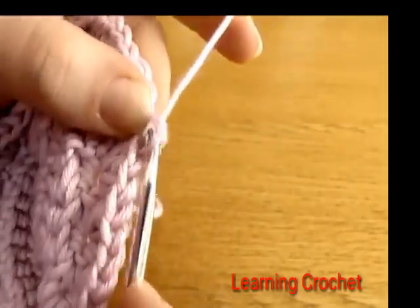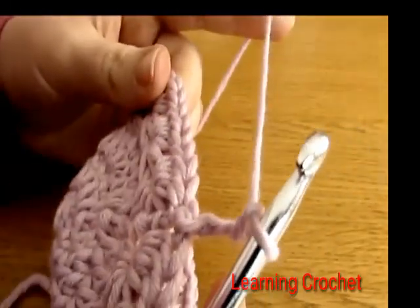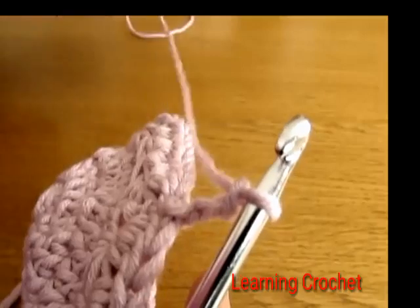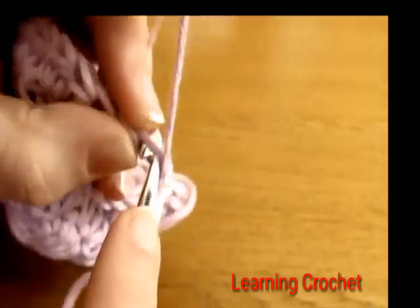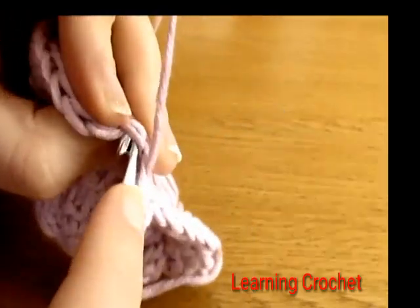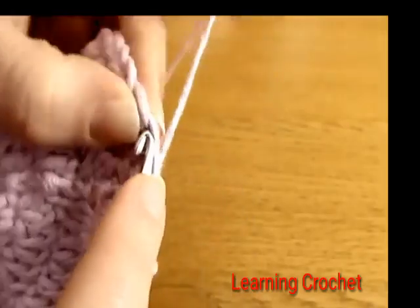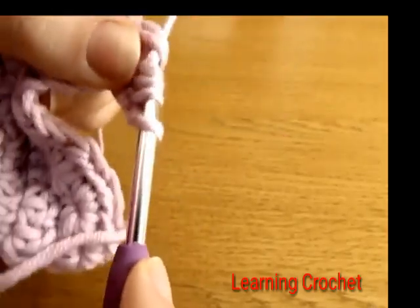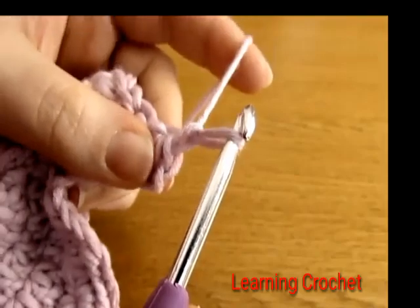To begin round six, chain three and turn — one, two, three. Round six is the exact same thing as round four, another round of star stitch. Start with your very first star: go down into the second chain from the hook and pull up a loop, then the next chain, pull up a loop, into the first stitch the chain three comes out of, pull up a loop, into the next stitch, and then the next — six loops on your hook, yarn over and pull through all six, chain one.